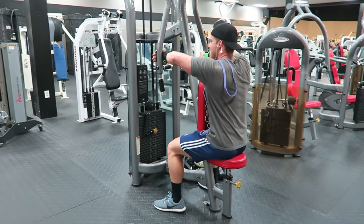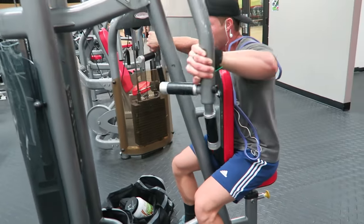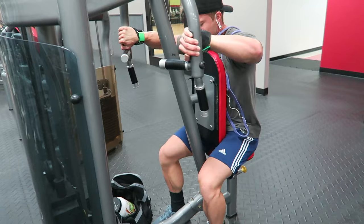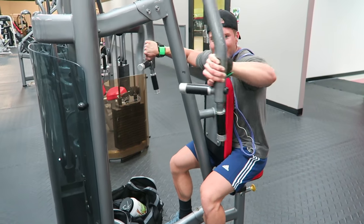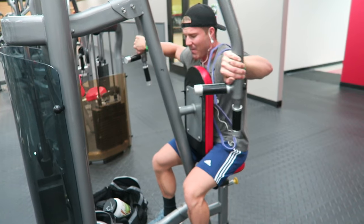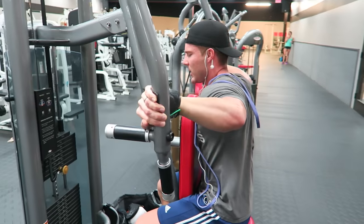I used to hold it like this, now I hold it like this. What I like to do is keep my elbows bent, but I recently discovered that if I hold it out here and then extend, you get an extra good contraction.